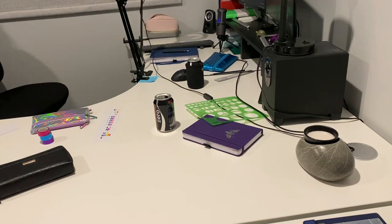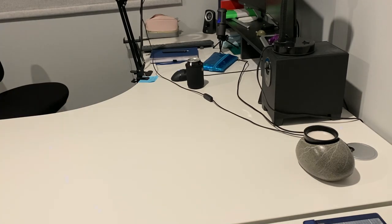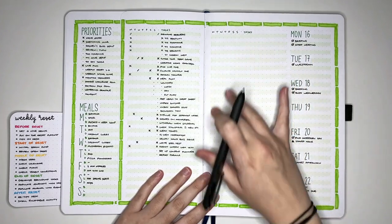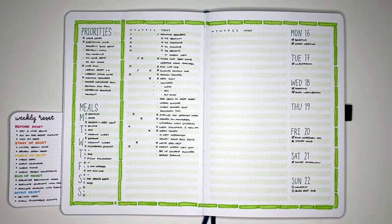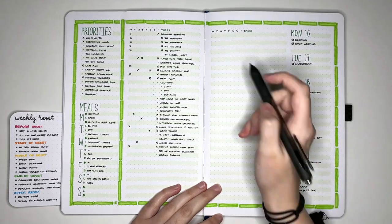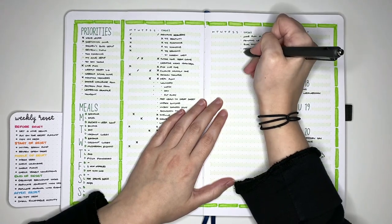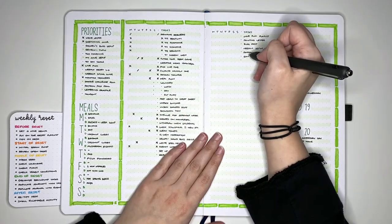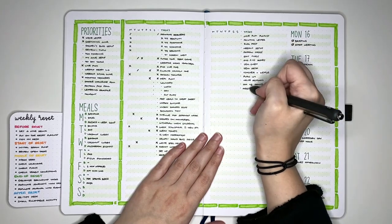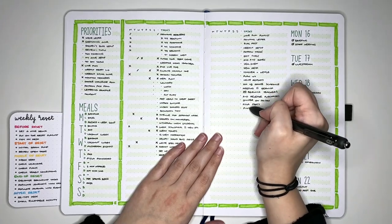Once the desk is tidy, I can start the reset process by doing an initial brain dump. For my brain dump today, I'm going to be doing it in my current weekly, because I have this really large space here that I can use. I'll just jot everything down in the tasks column, but won't assign it to a day of the week. While the desk tidying was to get rid of physical clutter, this brain dump is to deal with my mental clutter — getting rid of any thoughts or tasks floating around in my head and getting them down on paper.